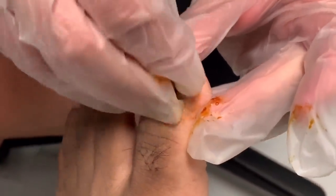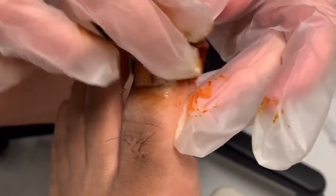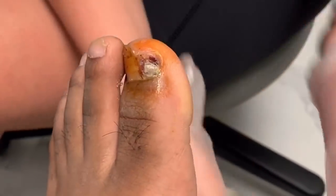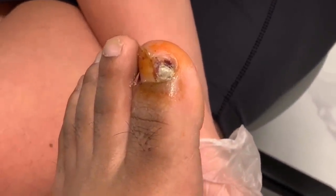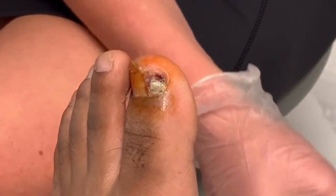No soaking today since I was able to get quite a bit off. If you want to soak it one time maybe tomorrow with a nail brush and see what you can get off, I'm okay with that. But after that, no more soaking, no more Helix — just a little bit of betadine every day and then a band-aid.